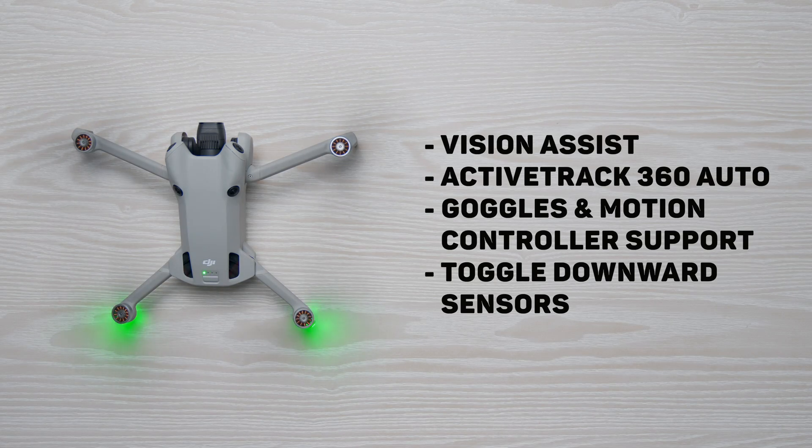The DJI Mini 4 Pro alongside the Air 3 just got a massive firmware update that adds a bunch of new features. Each of these additions fundamentally changes the way that you interact with and use this drone. These are the four features added in this update: the new Vision Assist feature, an Auto mode for Active Track 360 flight mode, DJI Goggles and Motion Controller support, and the ability to disable downward vision sensors for certain flying conditions.